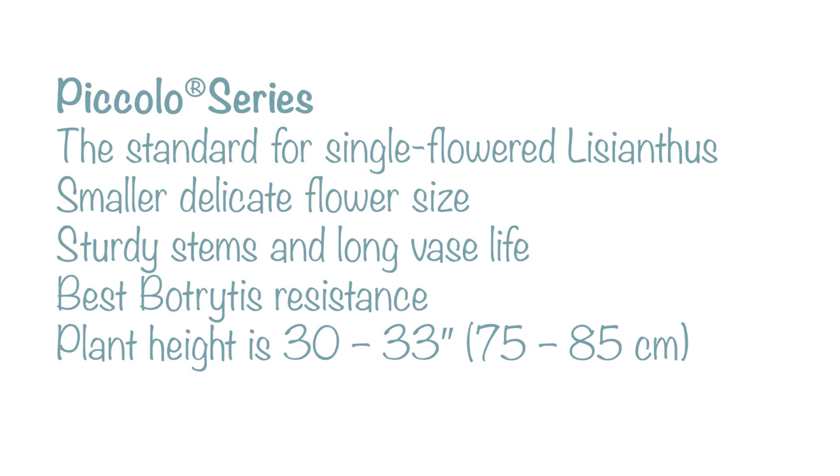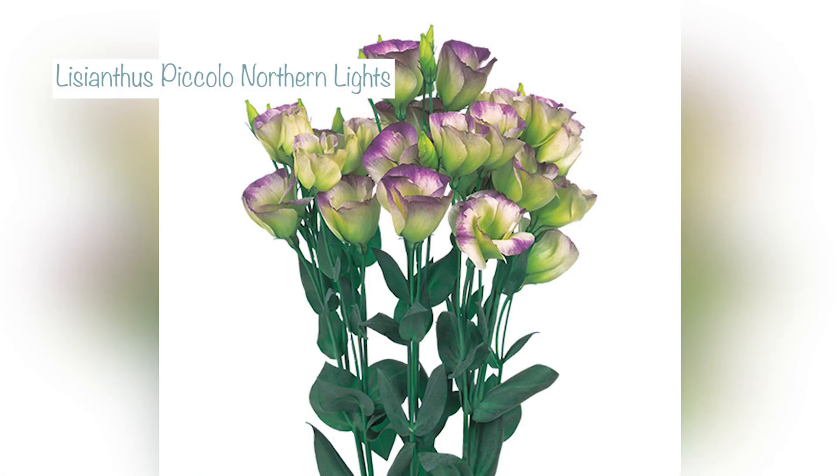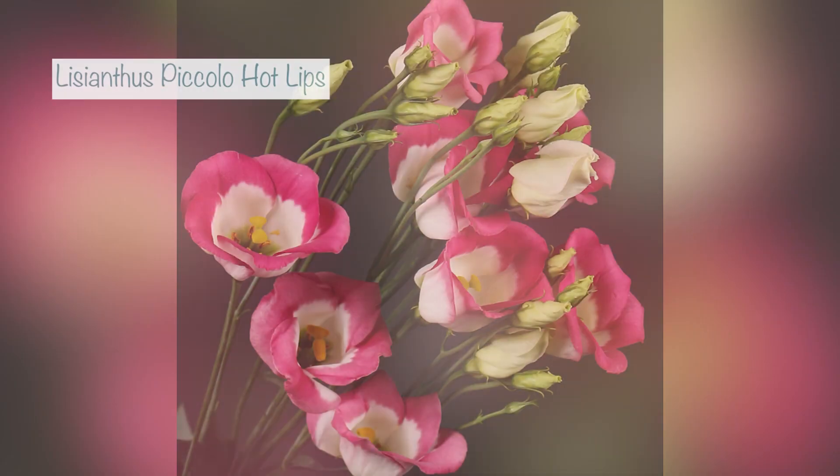I'm also sowing two from the Piccolo series. These are single-flowered with really strong stems and are kind of like the traditional ones you might find in grocery stores. I'm sowing northern lights, which is creamy green with a purple edge — I can't wait to see that one.